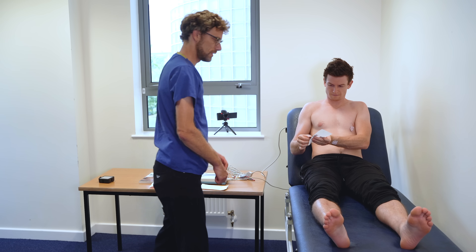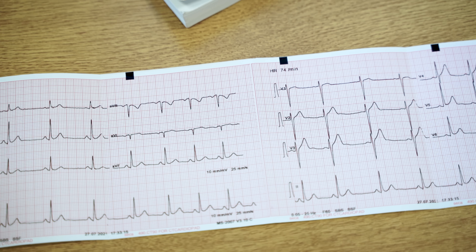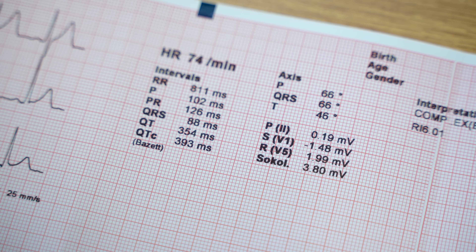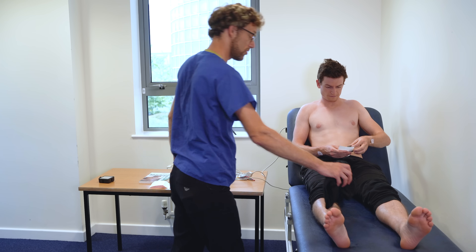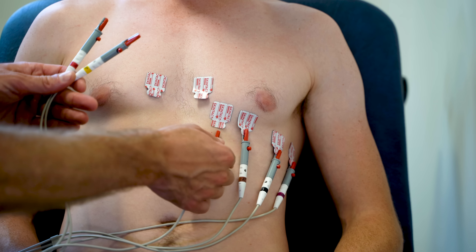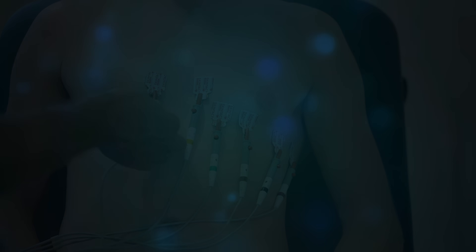Thank you. We'll just put them there so we can bin them afterwards. That looks like a nice, normal ECG with good data. There's your shirt. Do you have any questions about that ECG? No, thank you. Super. Well, thank you for your time.